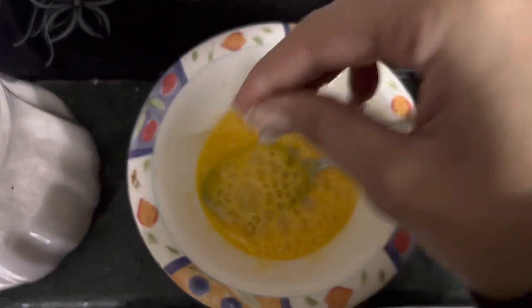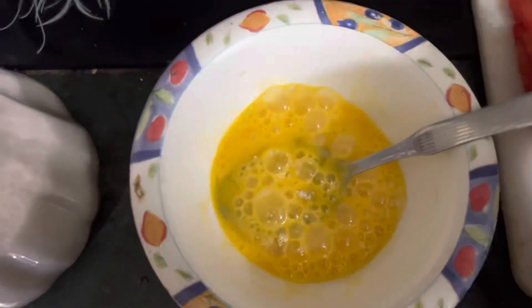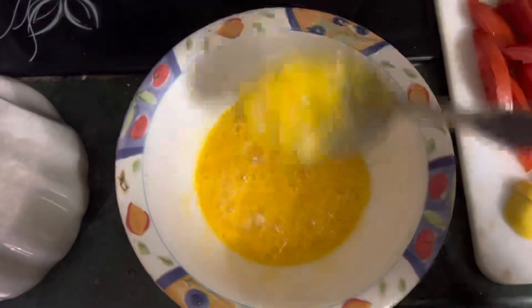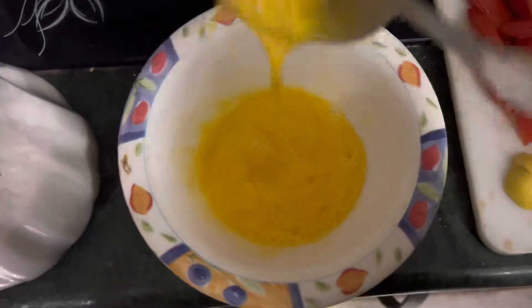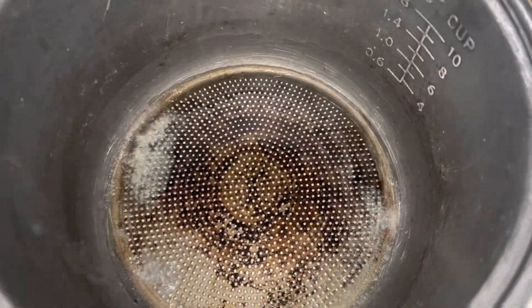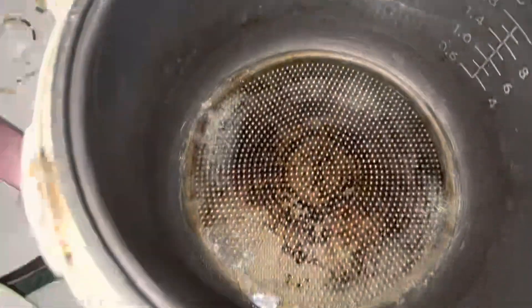I will add a pinch of salt in the end. If you feel the mirchings are good, you can add more. I have added 2 tablespoons of oil and now I will add my ingredients.